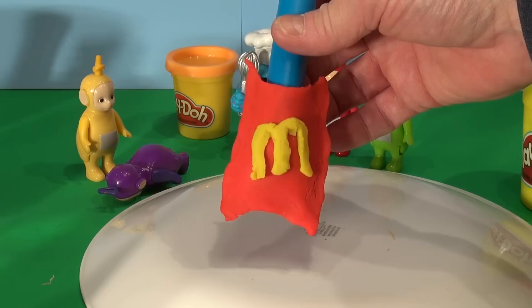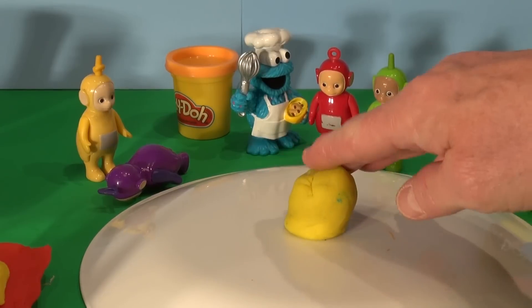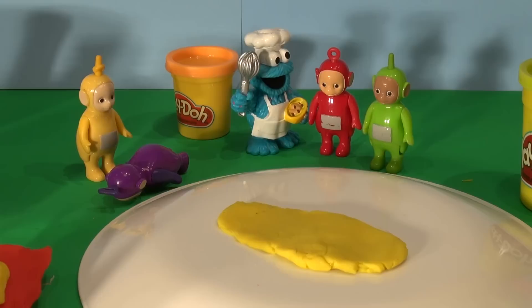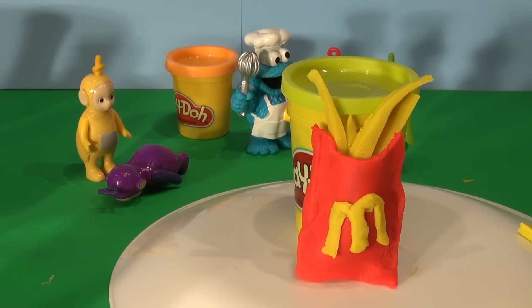Now we need some yellow Play-Doh to make some french fries. They're pretty easy to make. We just make some yellow Play-Doh, roll it flat and cut it in strips. We'll start with that piece there. Now we can put them in our french fry container. That came out really good. Now let's get this meal over to the Cookie Monster so he can have his Big Mac and large fries.